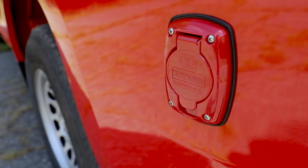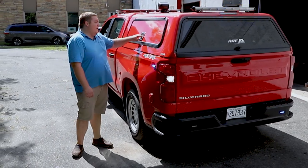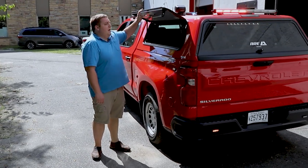We've got a Kuzmal Auto Eject that's tied into a Xantrex inverter charger, so they can have 110 power when they are on a scene, or they can have 110 power when they're in the station.